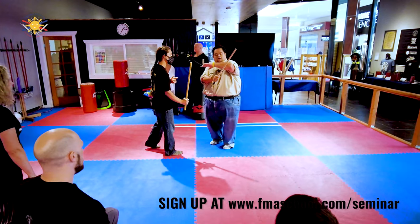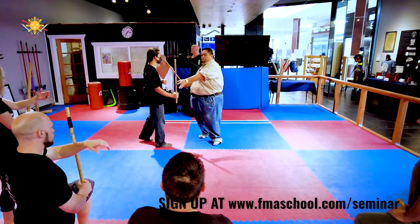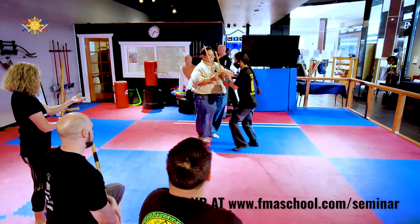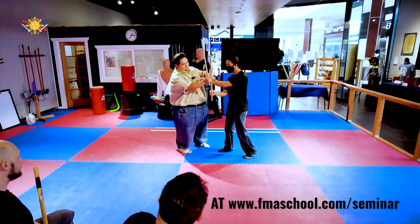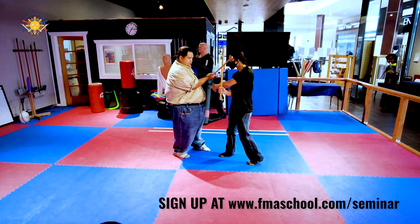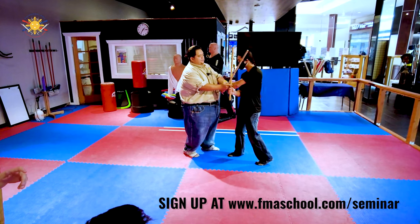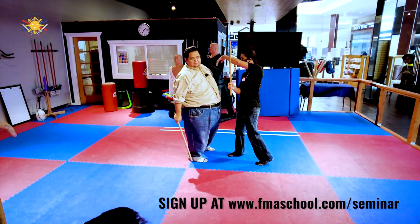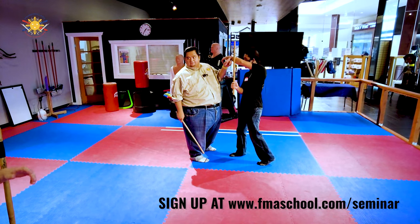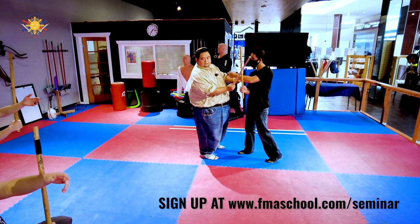We want the stick resting at the thickest part of your forearm. You don't want it too low — if he has it too low, I can still hit him in the head. If he has it too high, now he can't see me because he's blocking his vision. We want to keep it right about there.